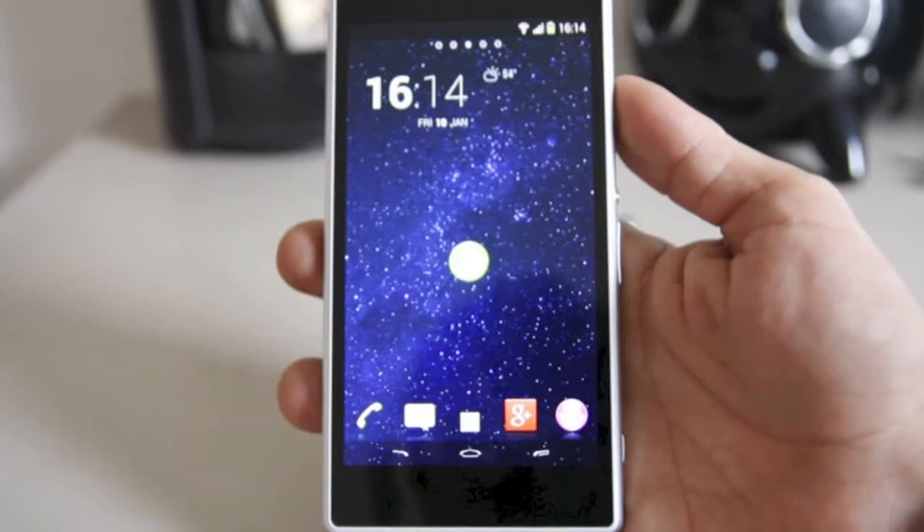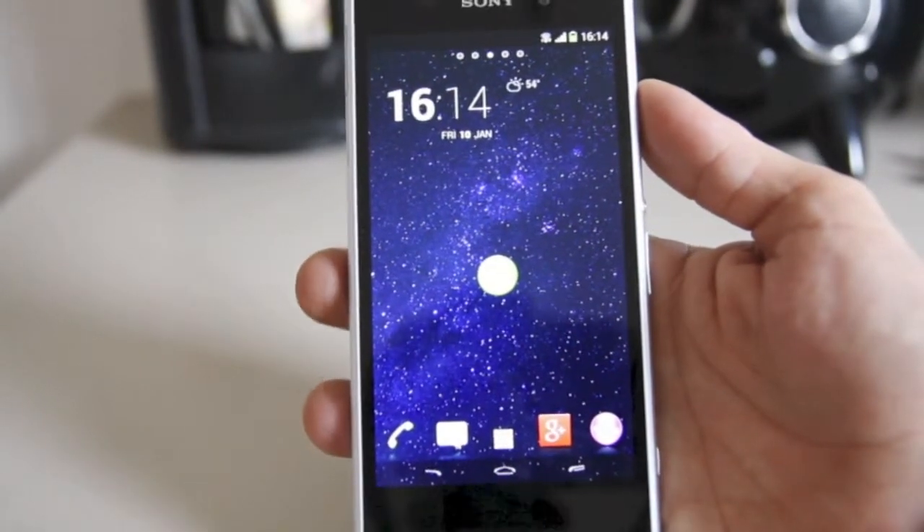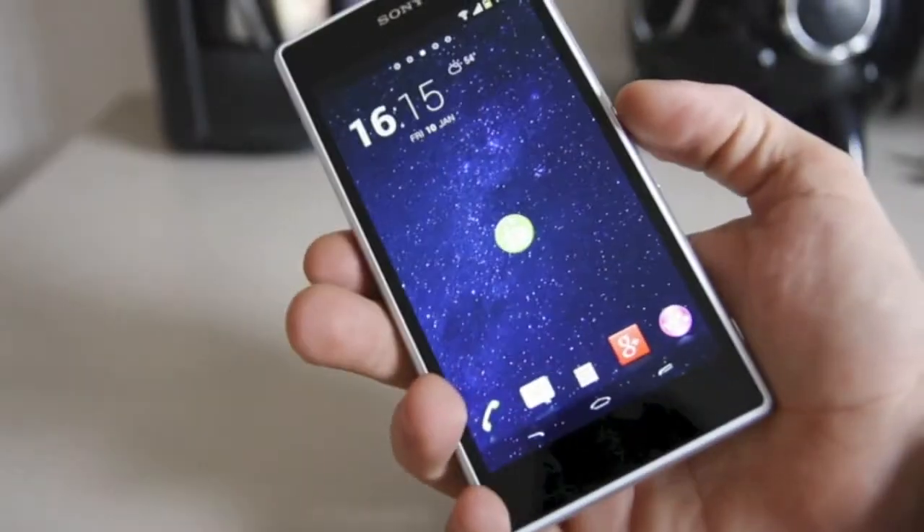It's the same phone — very smooth, very nice. It is a little squarish, which can be a little uncomfortable at times, but you can handle it just fine with one hand. The best thing about this phone is the notification light right there in the earpiece.